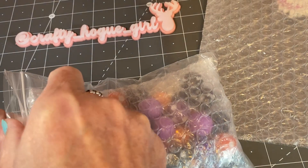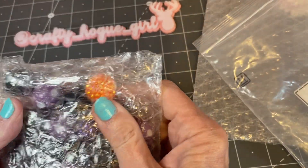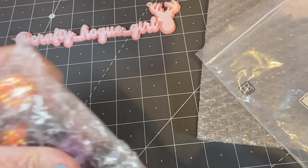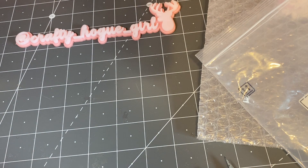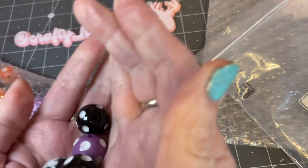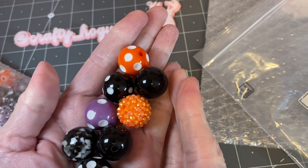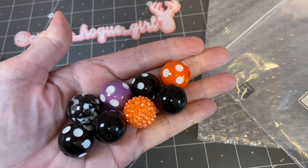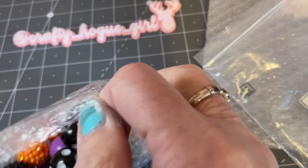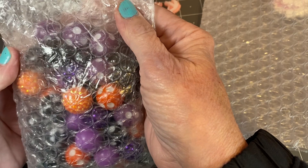The first item I picked was these beads — they are the 20 millimeter bubble gum beads, and they're wrapped up really nicely in bubble wrap. They're black, purple, and orange, and I had a Halloween project in mind. I've been seeing a lot of Halloween stuff pop up on YouTube and I thought I'd jump on board. You get a ton of them — probably 25 to 50 in this bag.